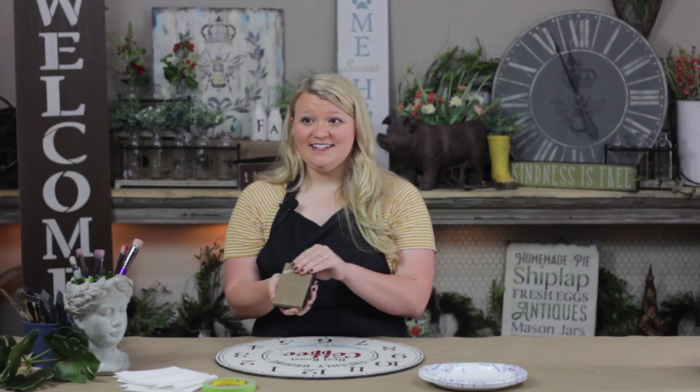Now I'm going to show you how to get into the distressing of your project. The first thing you're going to need is some sandpaper. I like to put mine on one of these sanding blocks so I have a good grip. You're going to want to use more of a heavy grit sanding — that way you can get nice and deep into your paint and get back to that natural wood if you want.